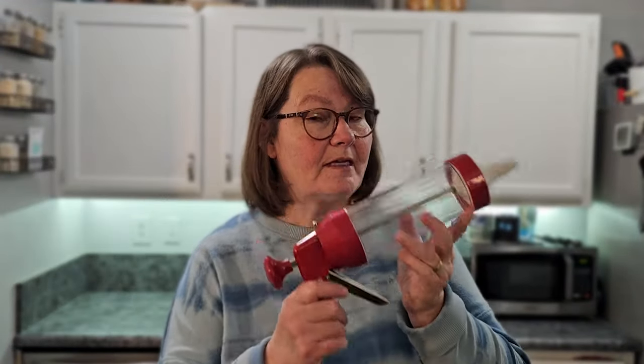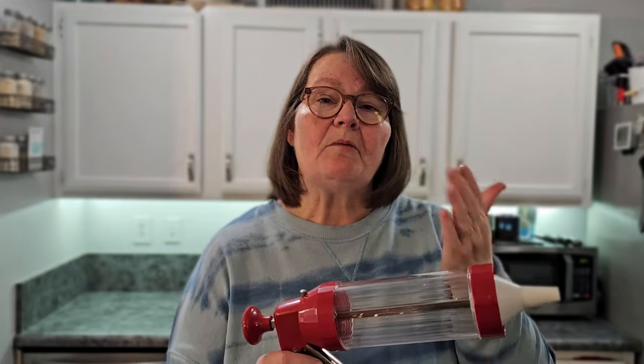While this is not necessarily a review of this particular jerky gun, I'm going to talk to you about some of the issues I had with it working with the beef that I had. I'm going to walk you through some of those problems so that they'll help you make better jerky in the end. And no matter what the problems were, we've got good beef jerky.